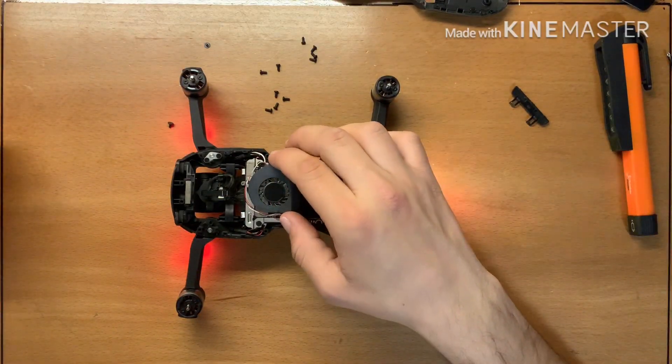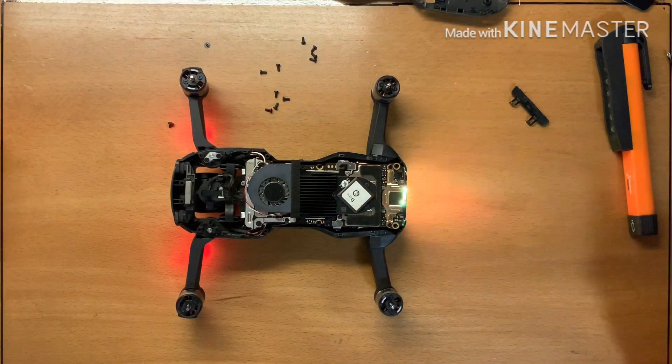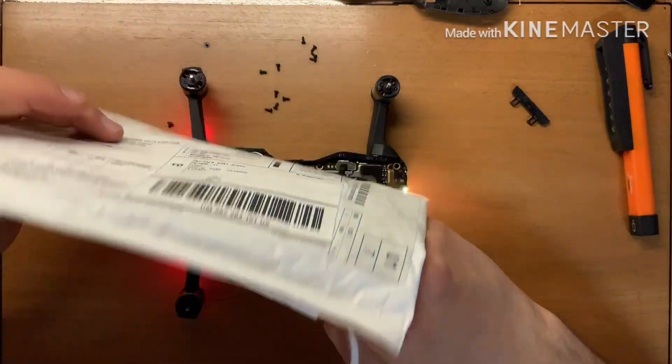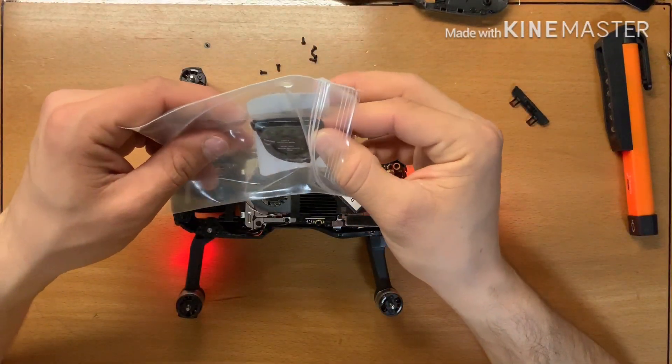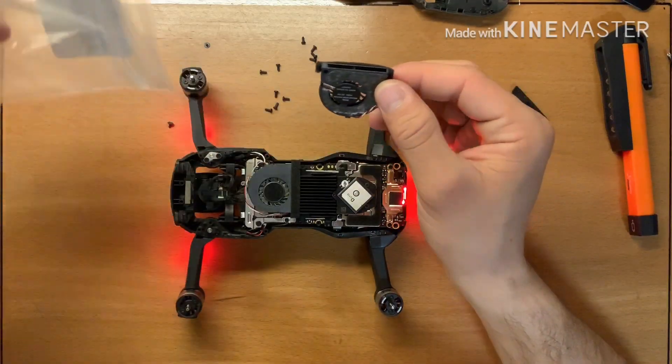So I ordered from eBay the same fan. This fan here — this is the new one that I'm going to replace.